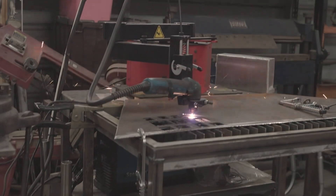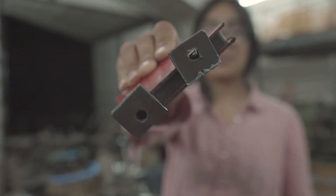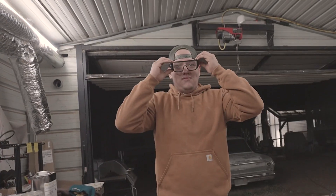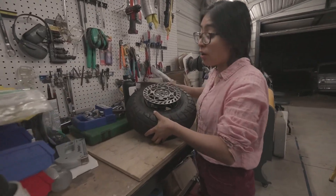We might get lights also. Now I'm going to give them a bow to weld. I'm taking all the hardware.